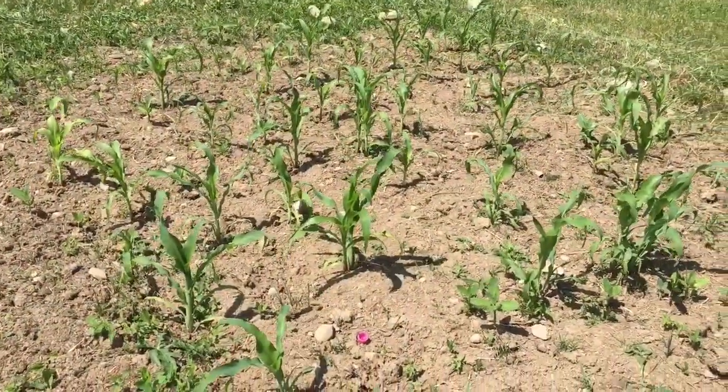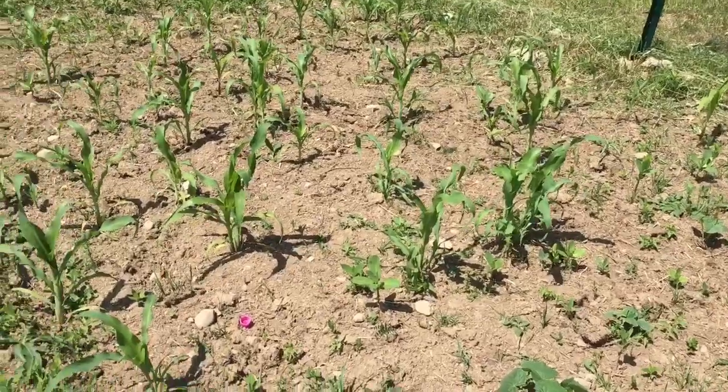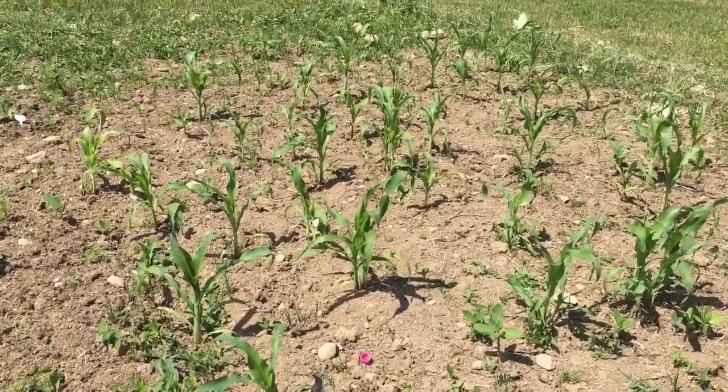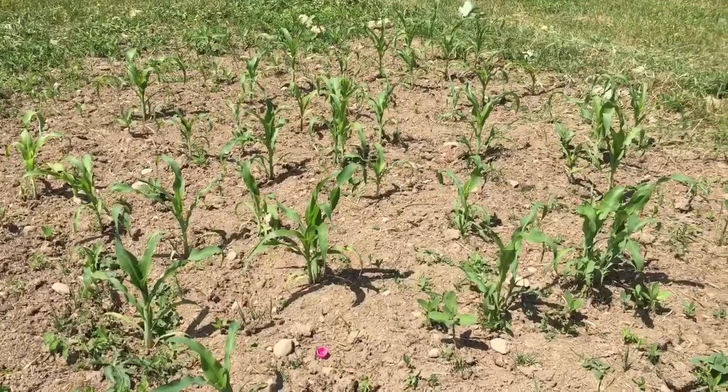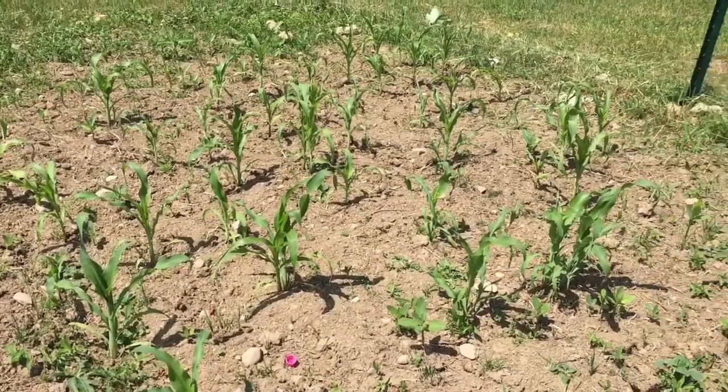My corn is looking lovely. In New York State they always say corn should be knee high by the 4th of July, and I definitely think we're going to get there. Some will even go well beyond that, which is awesome because I have struggled with corn in the past.